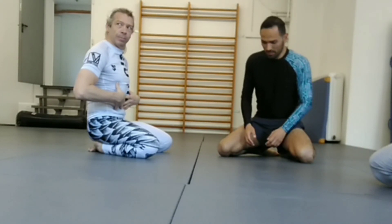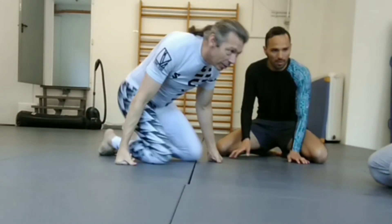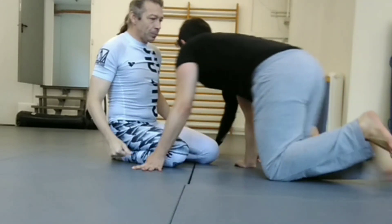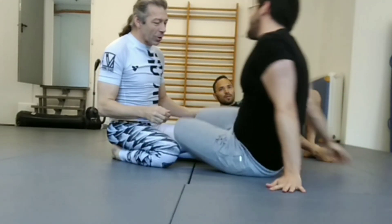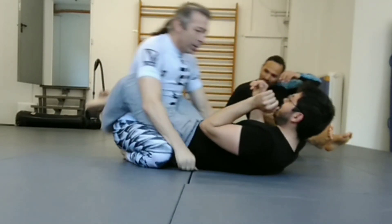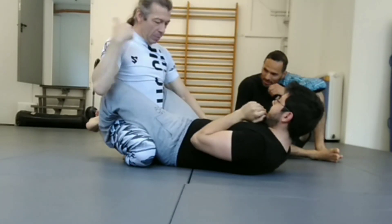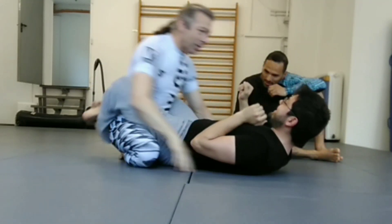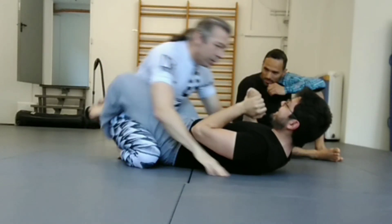You can see this with someone else — put me in closed guard, then try to break my posture with all your force. Yeah, exactly. Feel how easy it is? Do it again — you can't do it now.